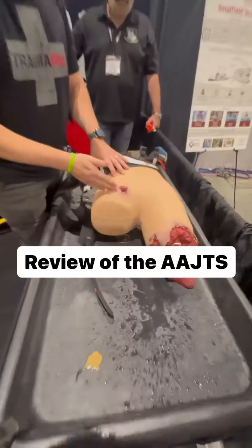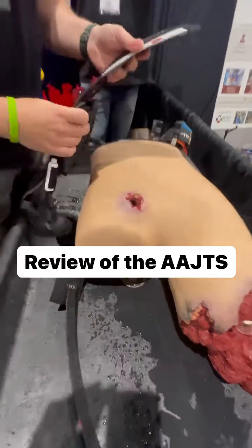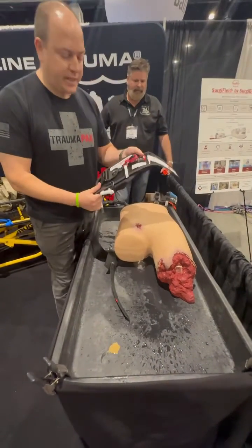So we have an uncontrolled pelvic bleed here. We could try traditional wound packing, but I want to really highlight the thickness and the use of the AAJTS.